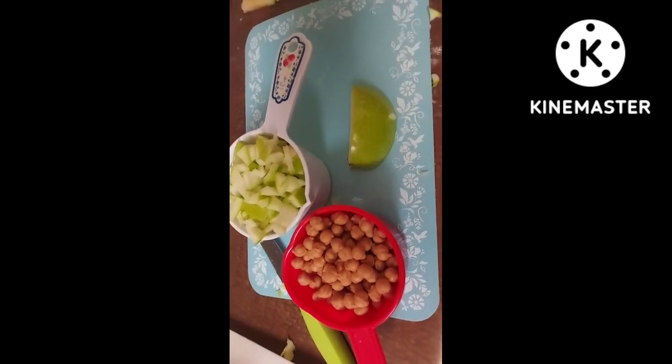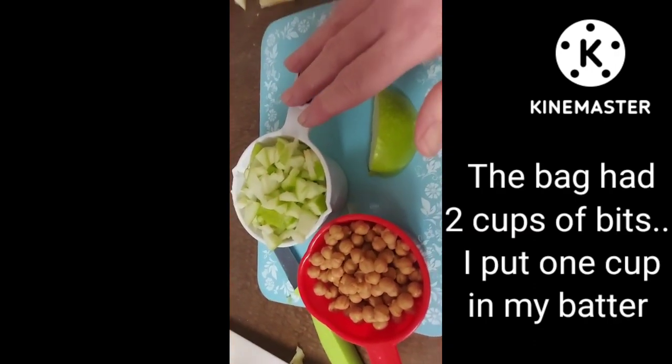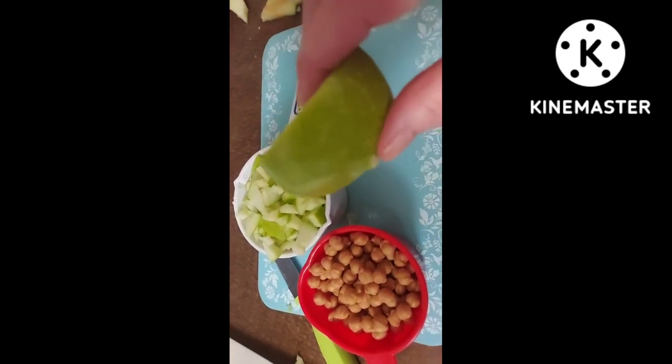It said to use half a bag of the caramel bits. I didn't know how much that would be, so I measured it. It was exactly two cups. And then I needed one cup of diced apple.